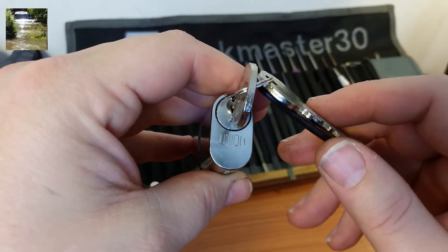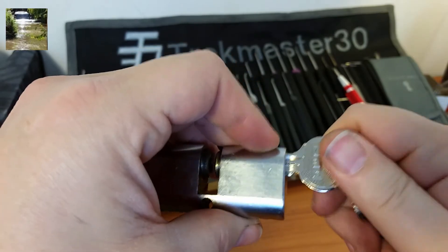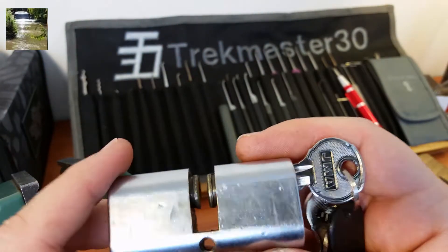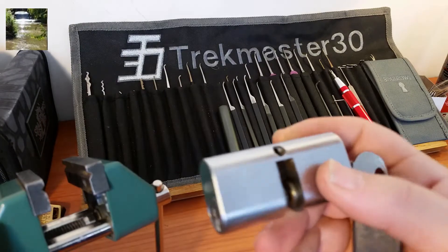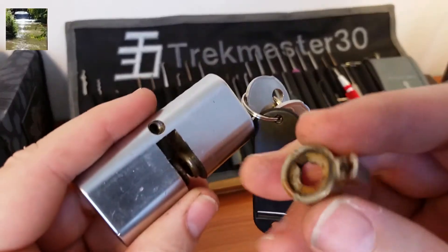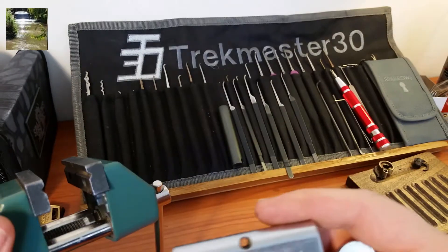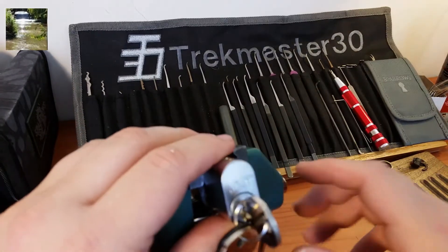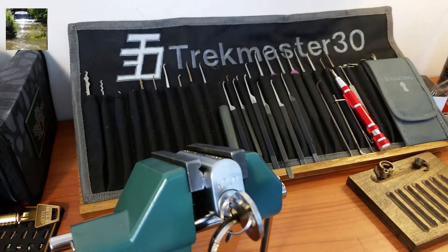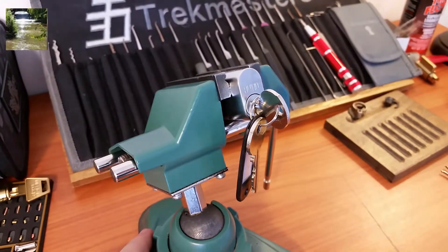Hey everyone, today we're going to be taking a look at this union oval cylinder. This was sent to me by Pete Restall from the UK — Pete, I really appreciate all the locks you sent along with that big union padlock. This oval lock should be a fun one, so let's clamp it up. I've already taken the actuator off and the clips off just to save a little bit of time, because I have never really gutted a full intact euro cylinder or oval cylinder before, so this will be a little bit of new territory for me.